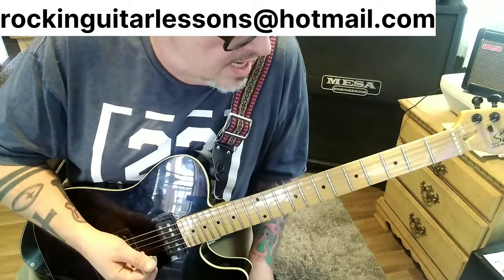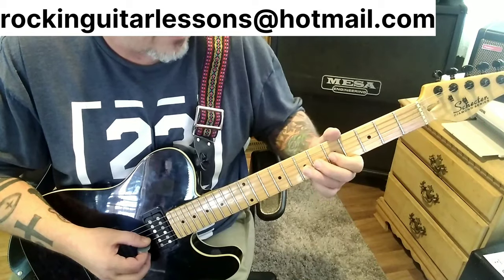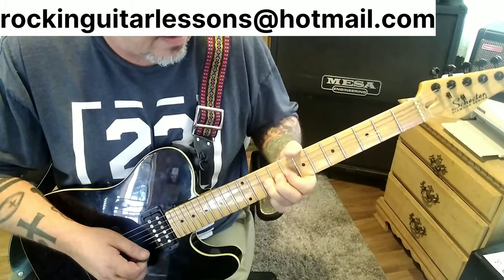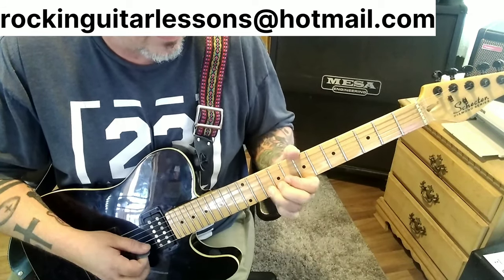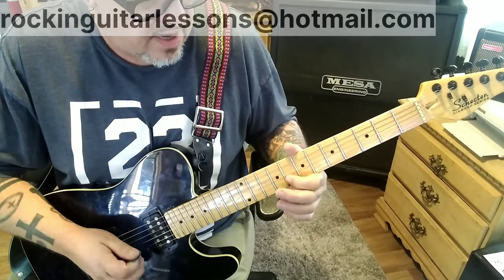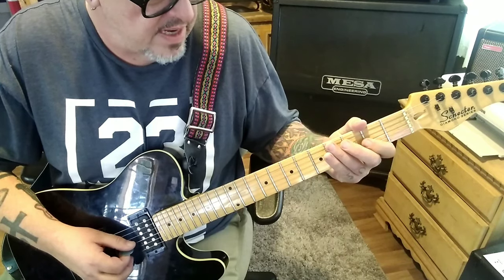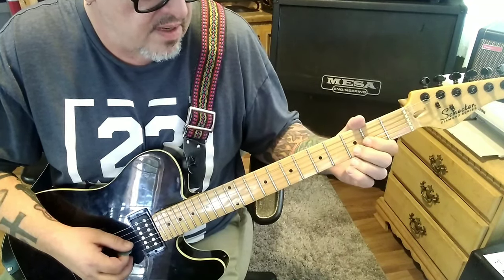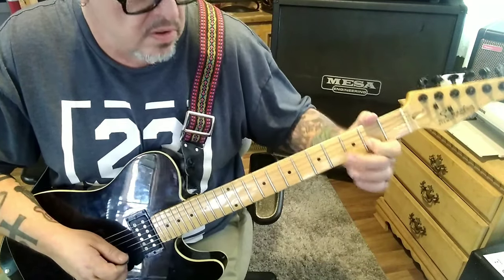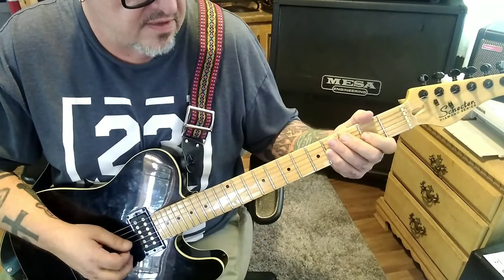Solo at 1:48, and then at 1:55 some more solo bits starting on 5G, slide to 9. Eight-ten on B, release-bend, again. Hammer-pull 8-10-8, then slide to open G, down-down, down-up-down. The down-up-down will be open 2G, 3B. Then open 2, open 2, bend-release, bend-release, open G.